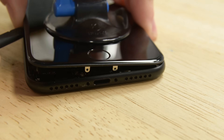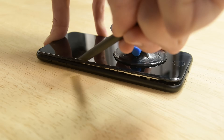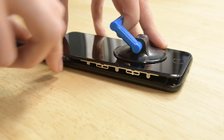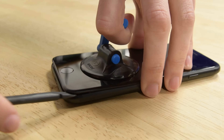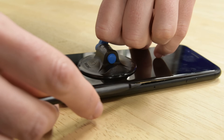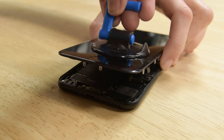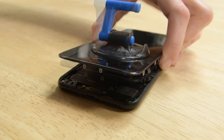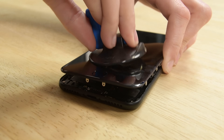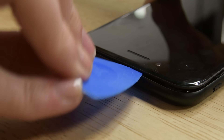Grab your spudger and insert the flat end into the gap. Slide the spudger to the left along the lower edge of the iPhone, then slide it up the left side starting at the lower edge moving towards the volume control buttons and silent switch. Do the same starting from the bottom right corner. Pull up on the suction cup to lift the display but be careful not to raise it more than 10 degrees. Remove the suction cup and slide an opening pick along the top edge between the rear case and the front panel.